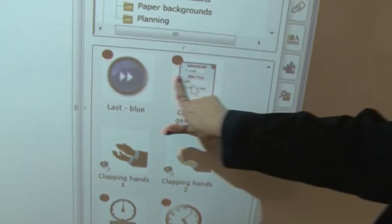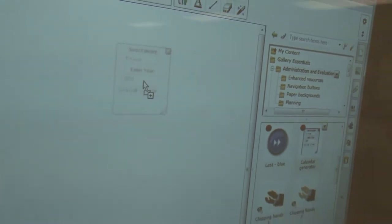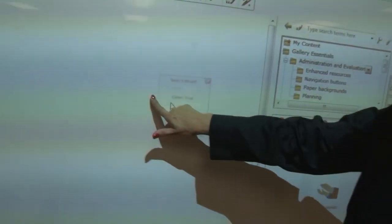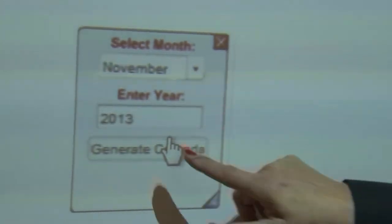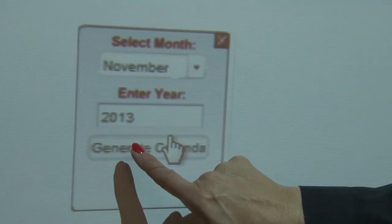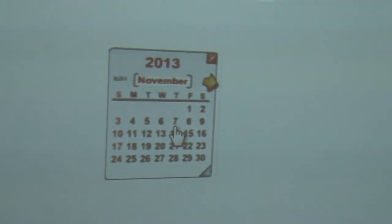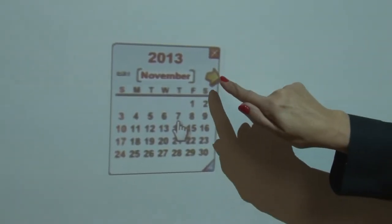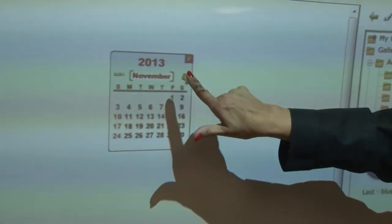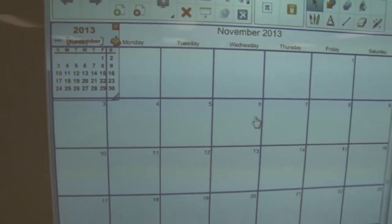A calendar generator is always interesting to teachers. I don't believe this opening issue is a projector issue — probably a computer issue. Let's try it again and this time it opens fine. When I generate a calendar for November, I pick November. This little arrow means that whatever content is here can be injected onto the page. When I press that arrow, it injects the calendar onto the page.